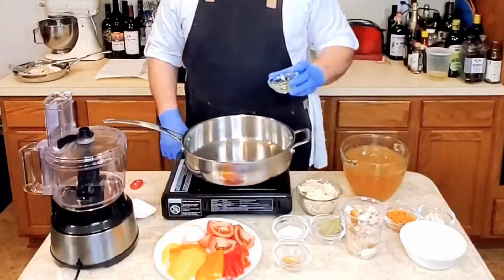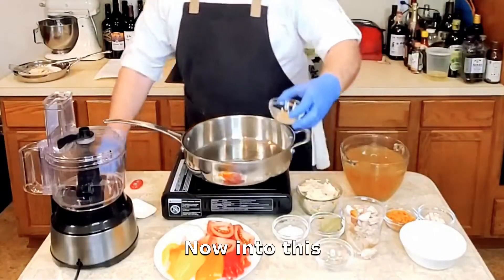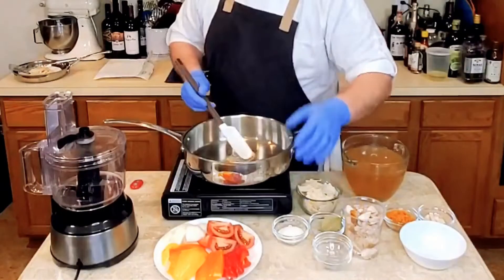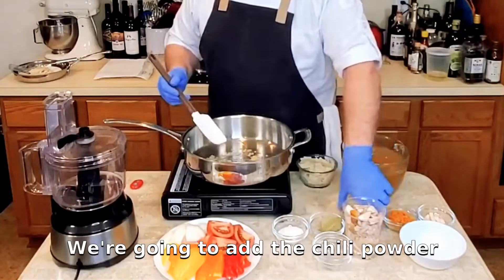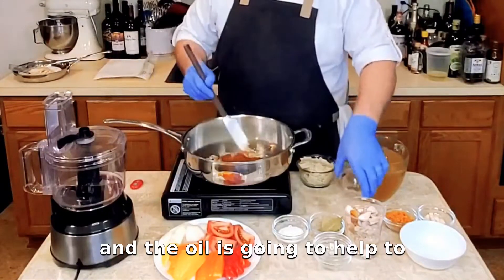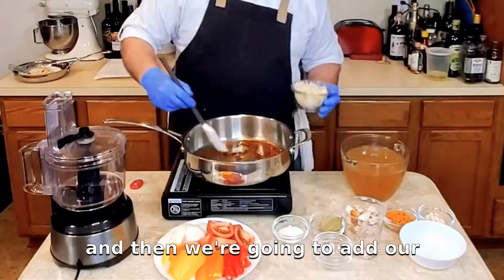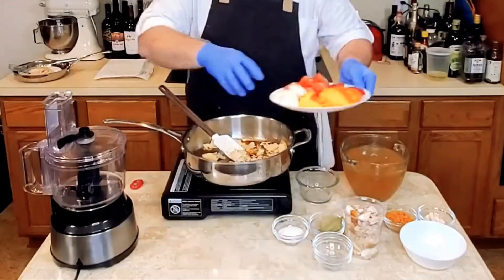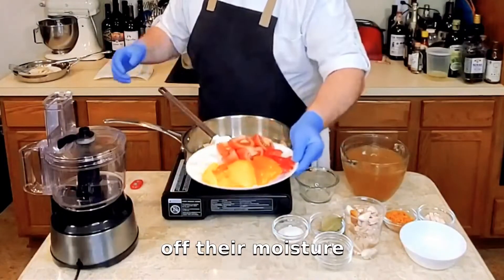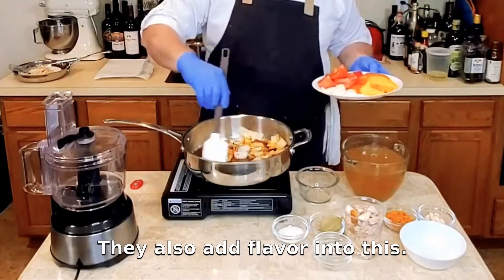I've got a pan. We're going to get our oil nice and toasty in there. Now into this I'm going to go ahead and add that garlic — it's already coming to life. We're going to add the chili powder and the cumin; the oil is going to help to extract the flavor from those spices. Then we're going to add our tortillas and at this point I'll add some of the onions too. As the onions let off their moisture and start to become translucent, they also add flavor into this.